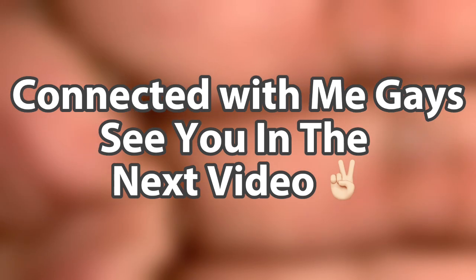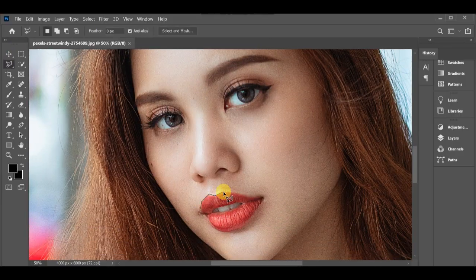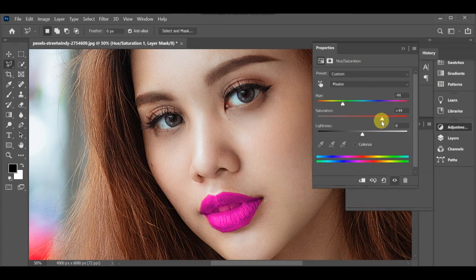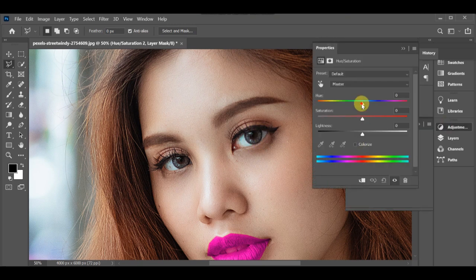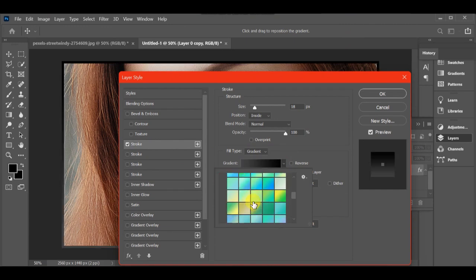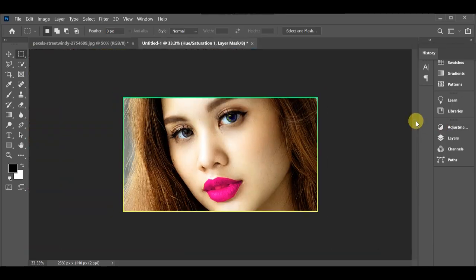Stay connected with me guys, see you in the next video. I really love you, and I'll see you next time.